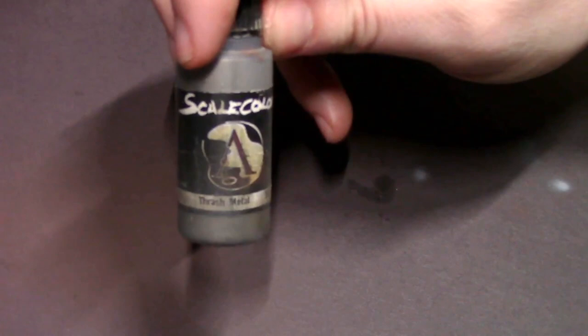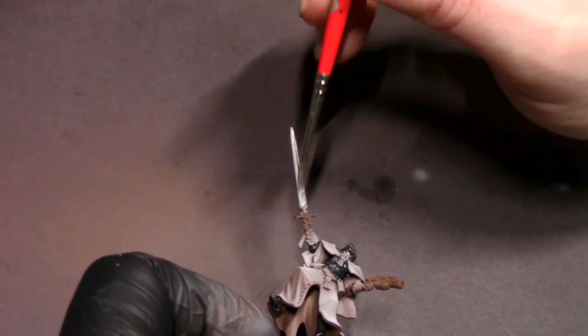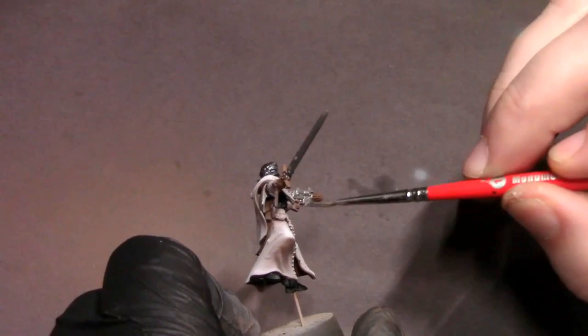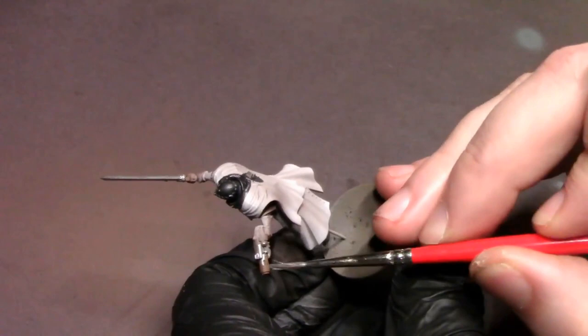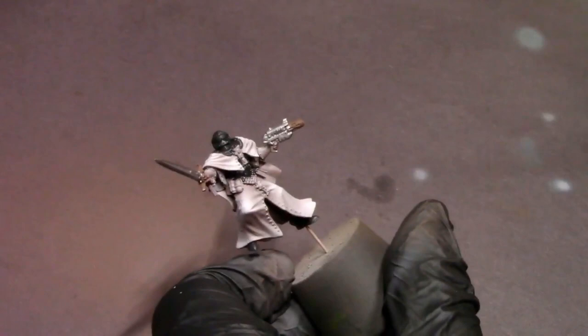After that, I'm going to grab Thrash Metal and cut in all the stuff for our weapons — the sword blade and the Inferno pistol, or melta pistol. I'm going to block in the body of that melta pistol and the handle. I know guns are sometimes painted olive drab, dark red, or black, but in this case we're going for some shiny, pristine weapons — maybe like nickel plated. I'm also going to hit the grenades. Thrash Metal looks a little shiny as is, but after a wash it darkens down enough to be a really nice mid-steel color.